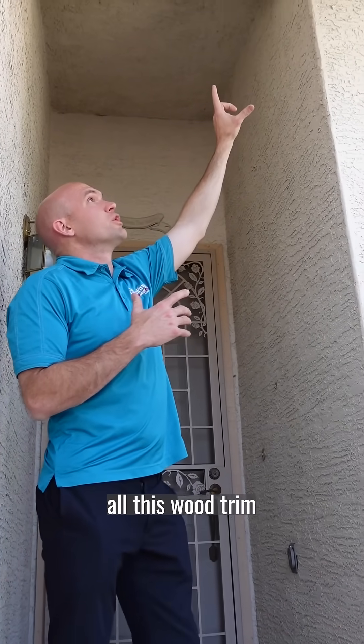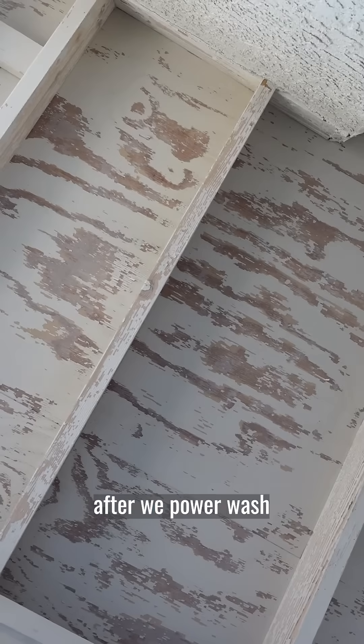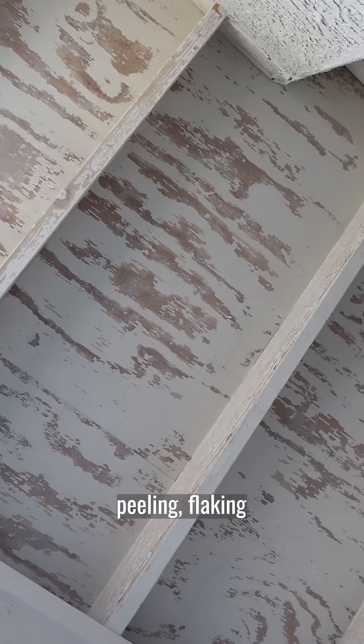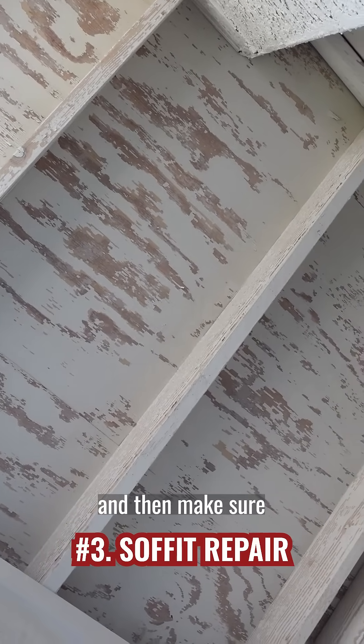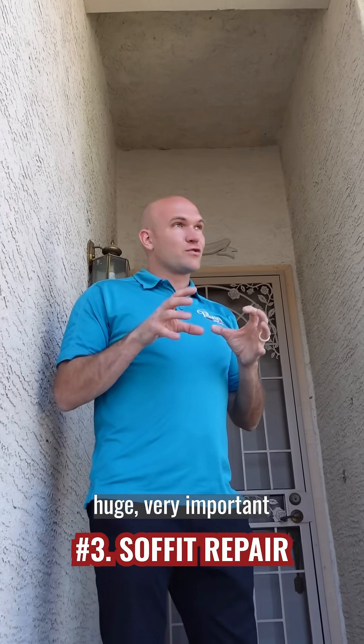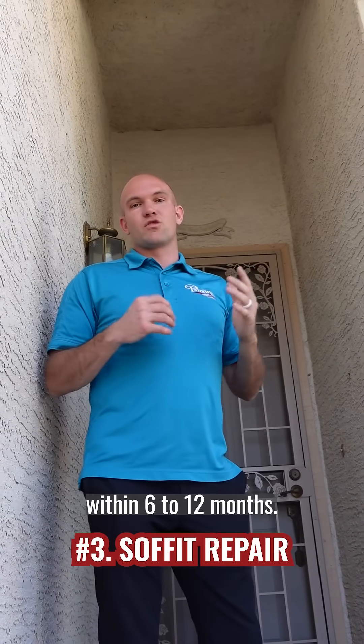If you look up here you see all this wood trim — your soffits — where all the peeling paint, after we've power washed, all that paint has come off. Anything that's still loose, peeling, or flaking, we need to scrape that and then make sure all the bare wood gets primed first. If you don't do that — a huge, very important step in the process — you're gonna have peeling soffits within six to twelve months.